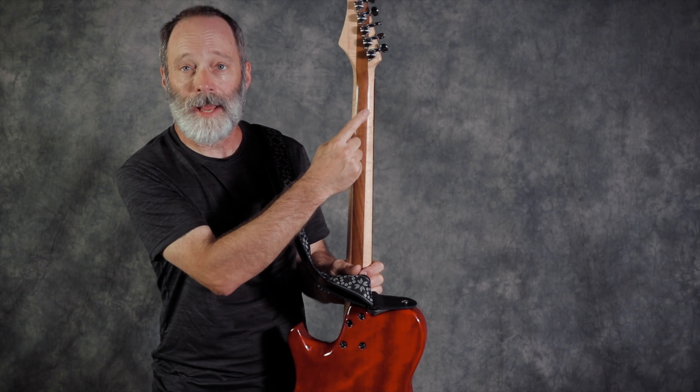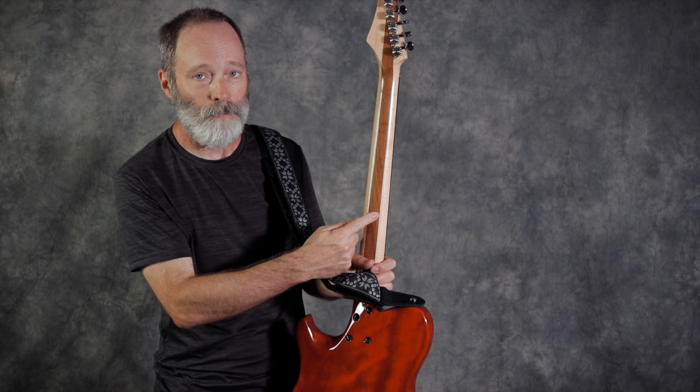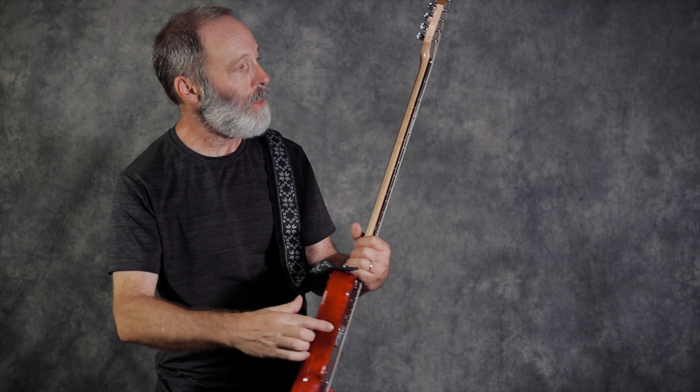What? A custom Chords of Orion baritone guitar? Let's check it out.